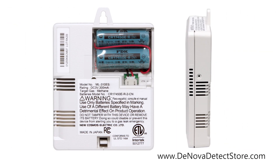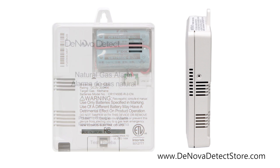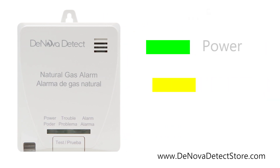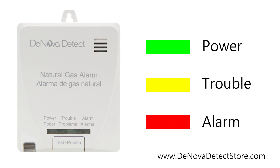In addition to an 85 dB alarm warning sound, this alarm includes voice alerts in both English and Spanish, alerting everyone verbally to the situation. The green, yellow, and red LED indicators on the alarm also inform you of the alarm's status.